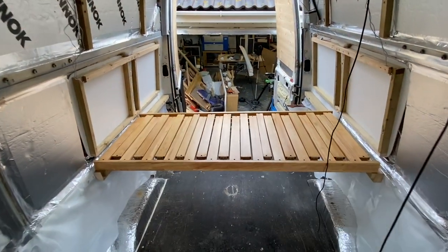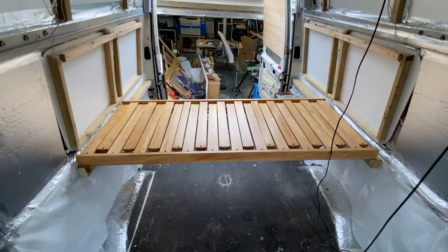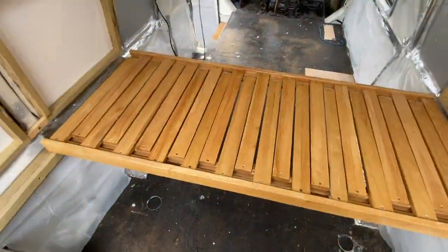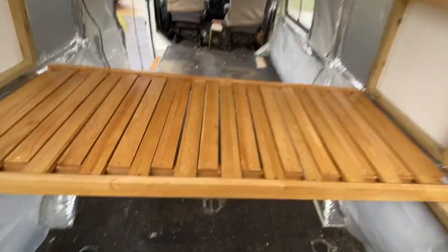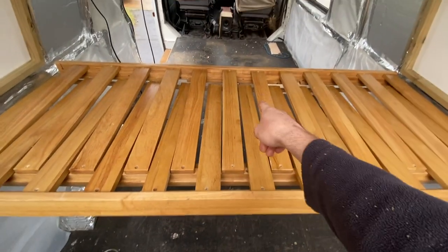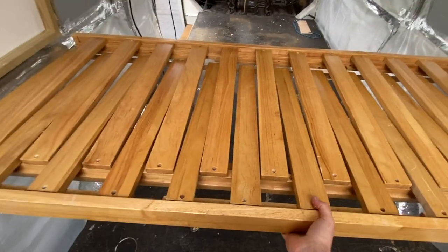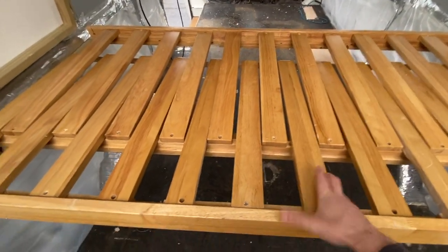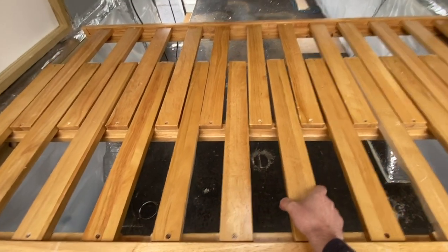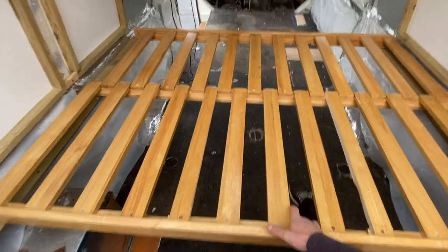It took me all of yesterday to get this bed sorted and we're pretty pleased with how it turned out — I think it looks nice. It's nice and strong. All you have to do to turn it into a double bed is pull this from the center — that bit drops down at the moment, so I'm thinking I'm going to put a metal strip across the top just to hold that up there, so you just slide it out and then you've got a double bed.